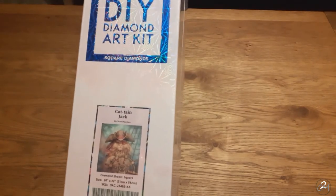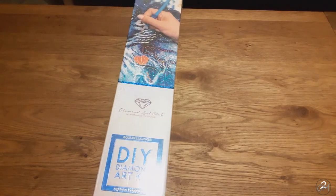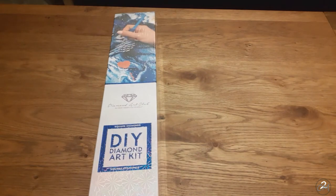Like one of the — I don't know how many this year. This is the beautiful Captain Jack by Scott Howden. This is, as you can see by the beautifully sparkly, extra sparkly, plastic box from Diamond Art Club. This one is a square diamond painting — 51 by 56 centimeters — and yeah, as I said, it is Captain Jack.